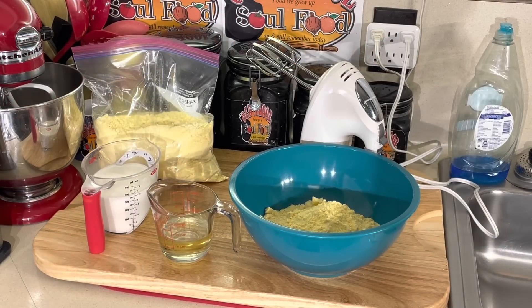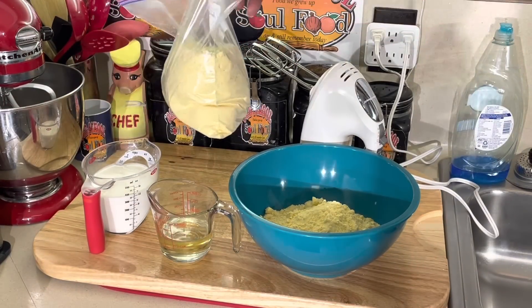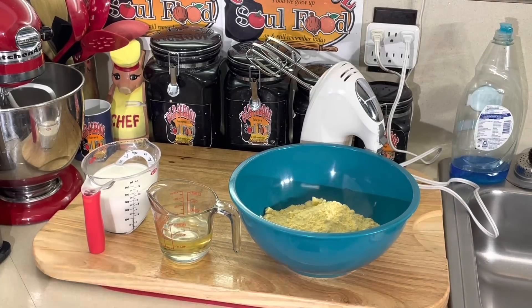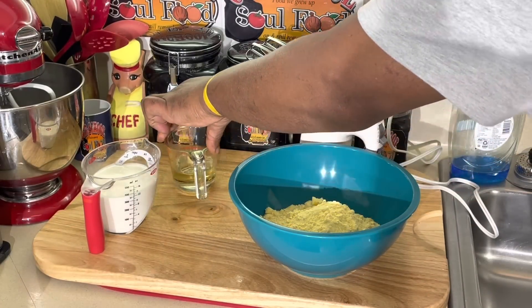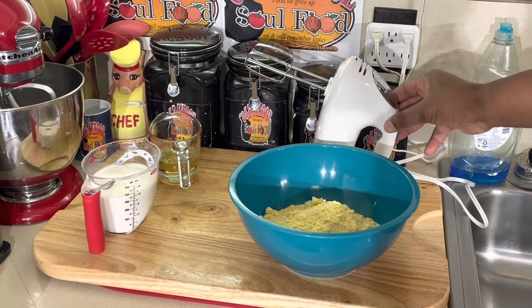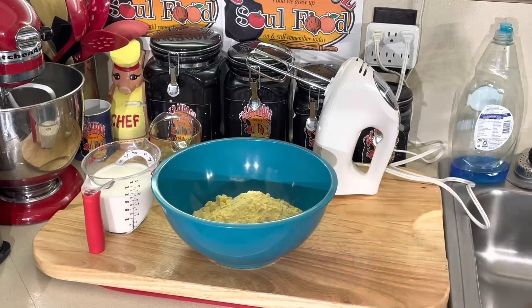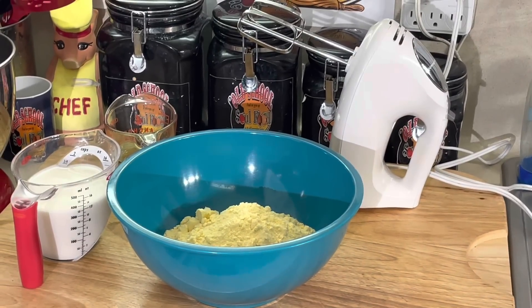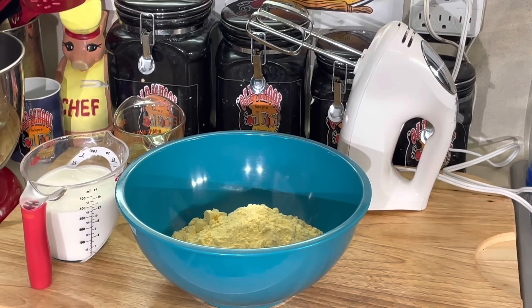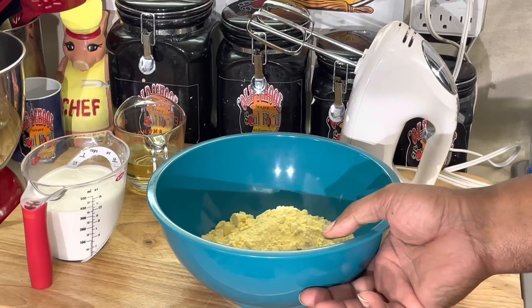We're back. I put the cake mix in a Ziploc bag for better storage. I've got one pound of cake mix in here. Now, here's a tip: this recipe calls for one pound of cake mix by weight — and weight is different from volume, especially in baking.